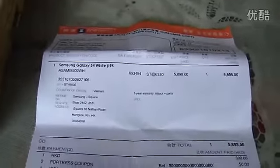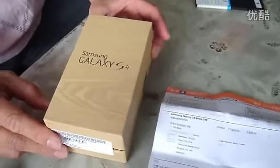Ladies and gentlemen, today we just got the Samsung Galaxy S4, also called the i9500.